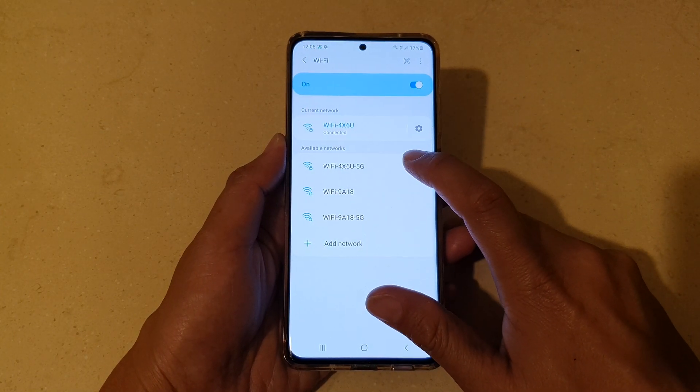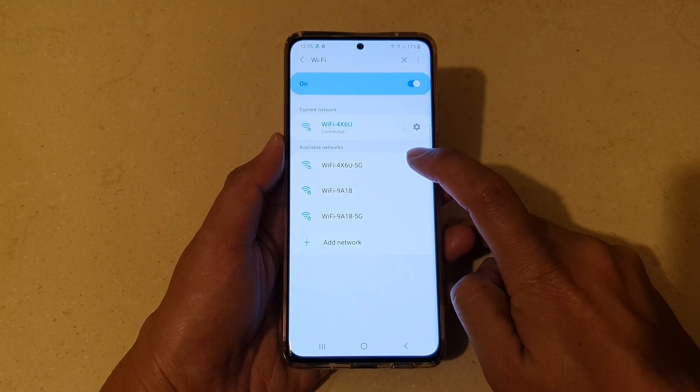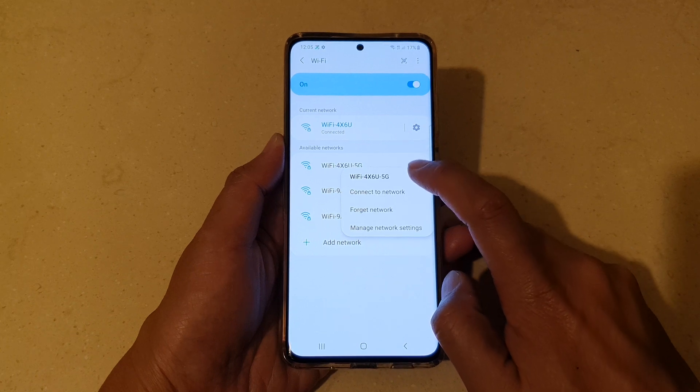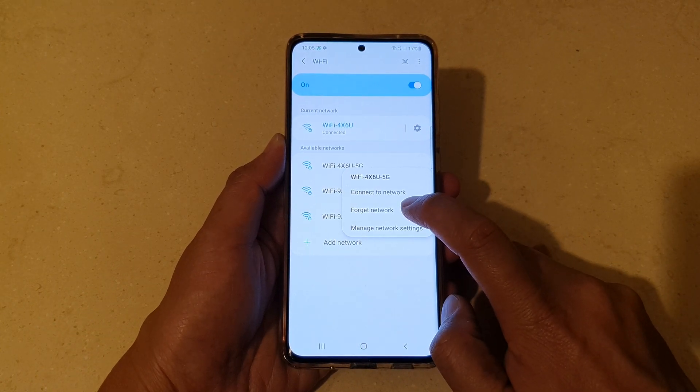In here, tap and hold onto the Wi-Fi network that you would like to forget. From the pop-up, tap on Forget Network.